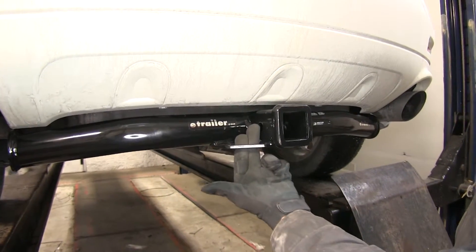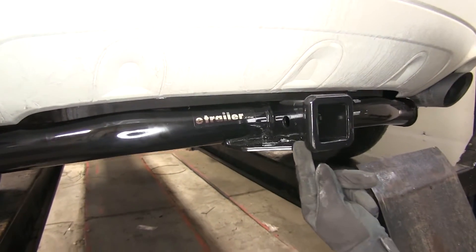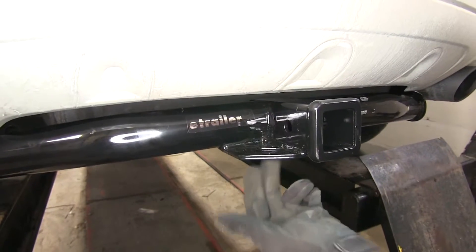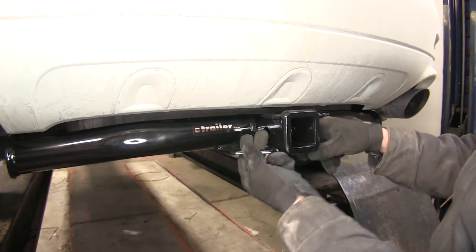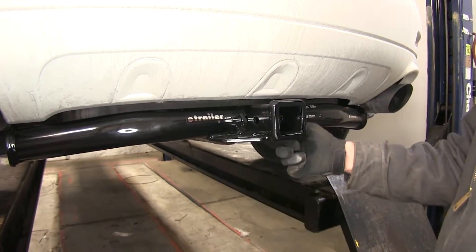We've got our safety chain connection points here — it's a plate steel style, pretty good size. Should be able to get whatever connected there that we'd want to as far as hooks or carabiners and different things of that nature.